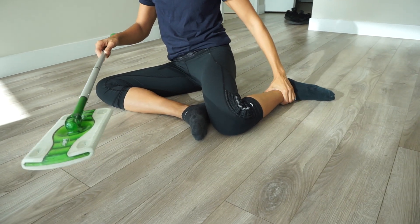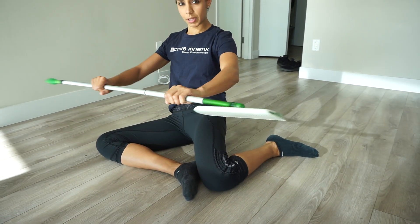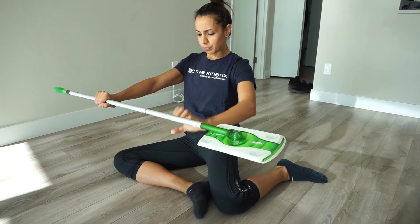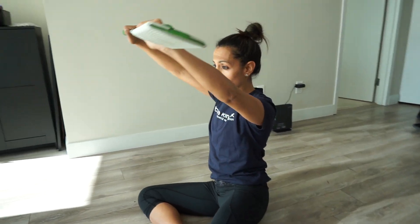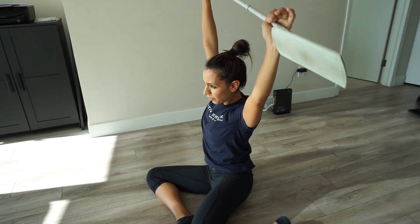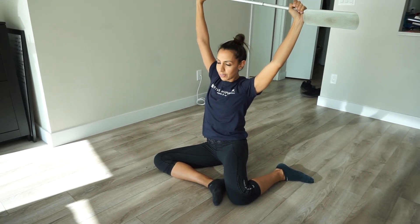Now if this gets too much, you might find yourself leaning over a little bit — that's okay. I just really want you to use this to counteract your fallback. What you're going to do is try to get into as upright a position as possible. Grab your dowel, broomstick, or swiffer and bring it up overhead. This is a deeper stretch, so we want to be as relaxed as possible — take some deep breaths.